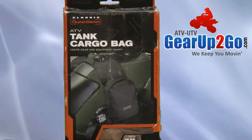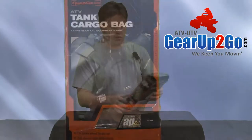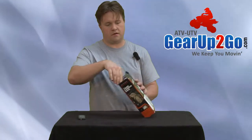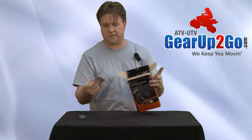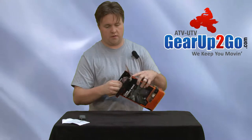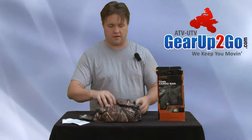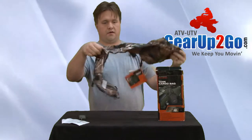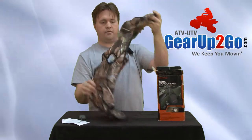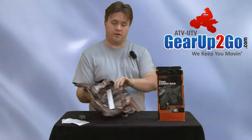In this product review we're going to be looking at the QuadGear ATV tank cargo bag. We have the cargo bag here — inside you'll find the instructions from Classic Accessories. The cargo bag is pretty self-explanatory; all you gotta do is take it out, put it on over your gas cap, and away you go.